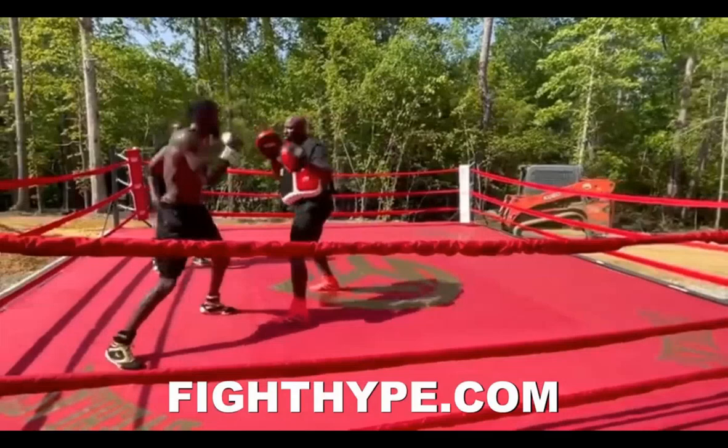Hey guys, here we go into a video on Deontay Wilder's new padwork versus his old padwork, plus promoting my new Vimeo package of the nine best padwork drills for learning position one and position two.